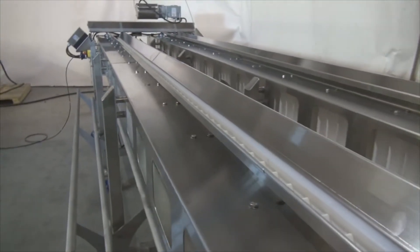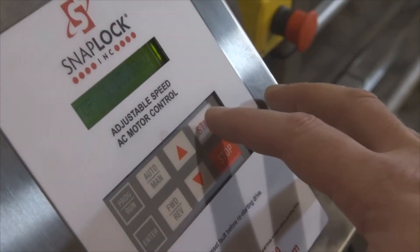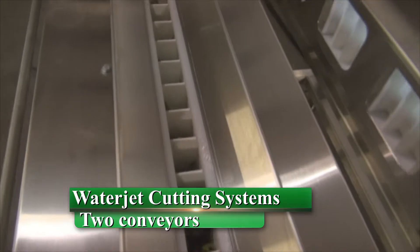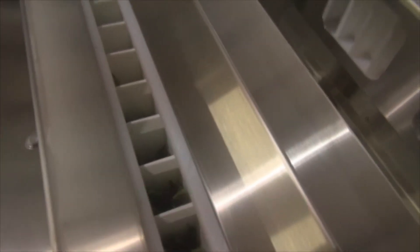This machine you see behind me is all stainless steel construction. It's a conveyor design, designed with two lanes in mind, so we have two cutting systems here in one machine. Each side holds six operators to fill the machine. Loading the machine is quite simple — as the conveyor runs by, the operator grabs a handful of beans and sets them in the conveyor as it moves on by.